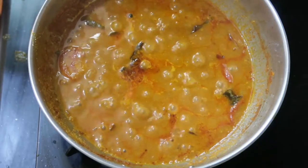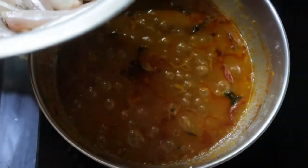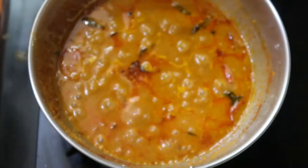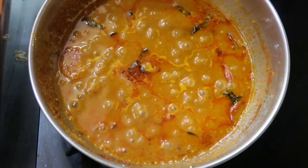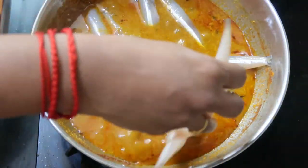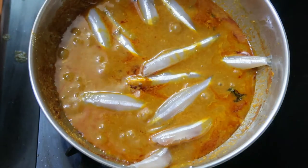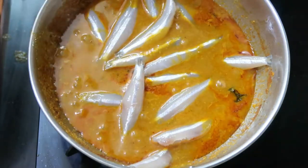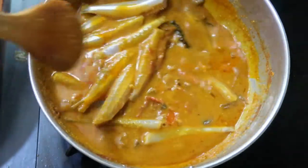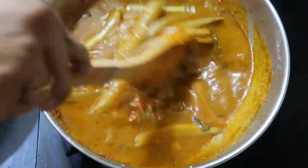Now this is the right time to add the anchovy fish — that is nathili meen — into the gravy. Add 400 grams of anchovy fish; this is a medium-sized one — you can get small, medium, and large. Choose accordingly and add it to the gravy.